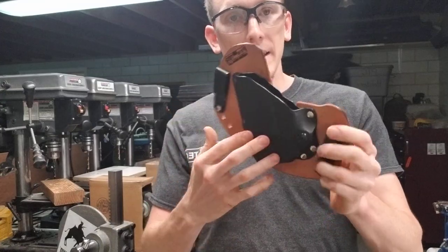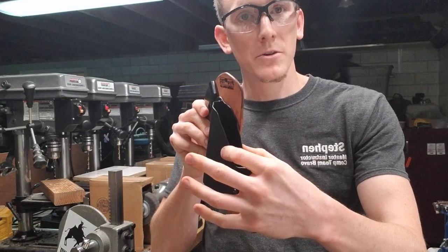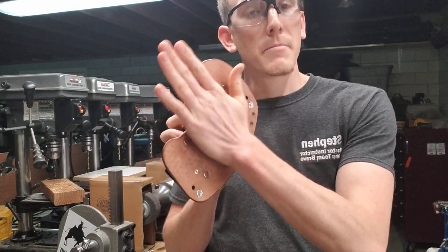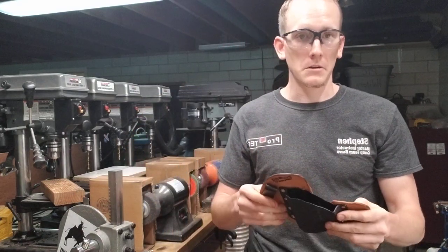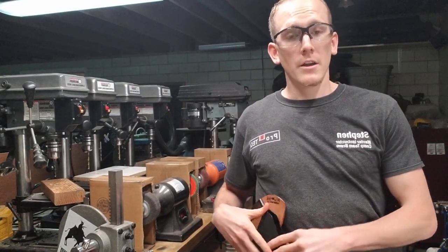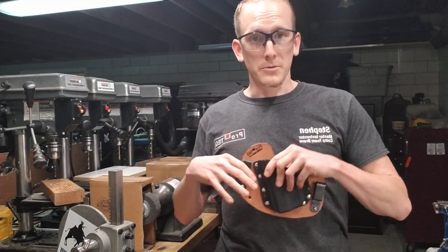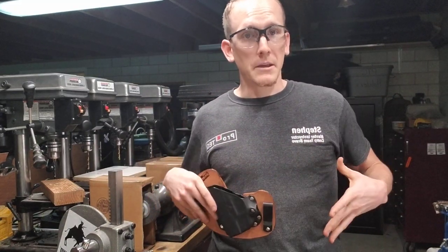That is our small-of-the-back Kybrid holster. All of our Kybrids have the Kybrid shell, but the backer will vary depending upon carry location — side of the body, cross-draw, appendix carry, small of the back, or another option like a shoulder holster or a custom belly band.